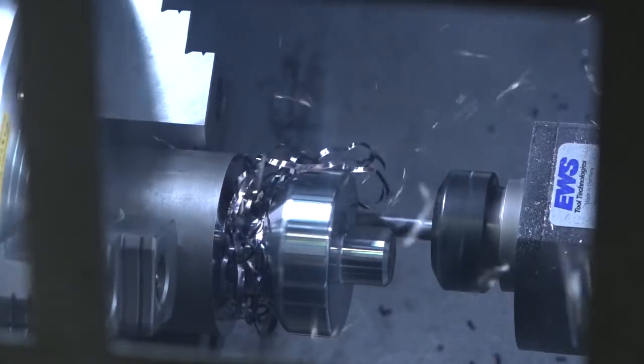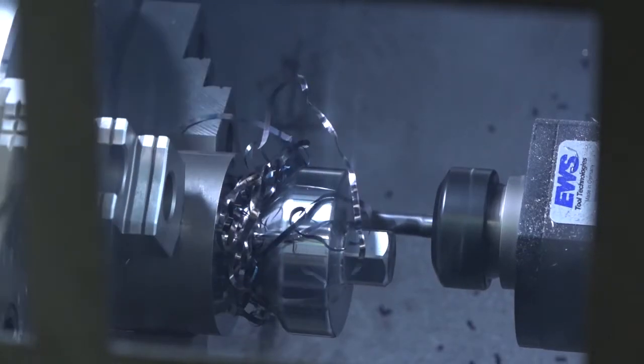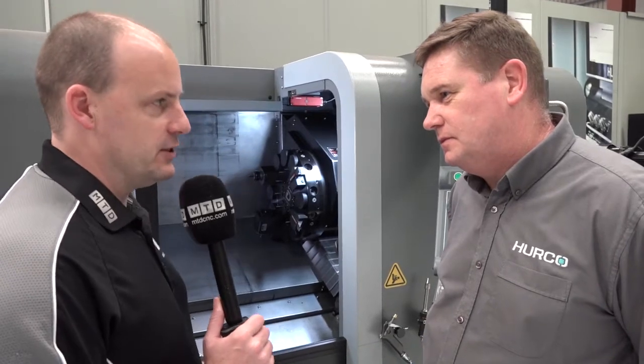It's a turning center, and it's also got driven tools so you can mill with it at the same time — drilling holes radially. It's an ideal sort of one-stop machine. I'll come back to the specs of the machine in a minute, but why do people buy Herco turning centers, Nick, in your opinion?